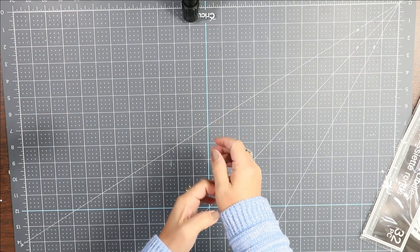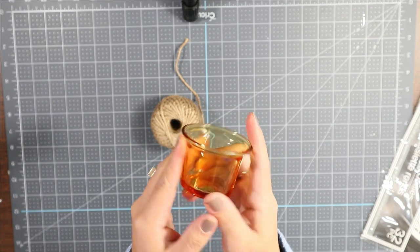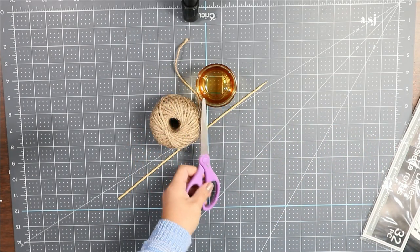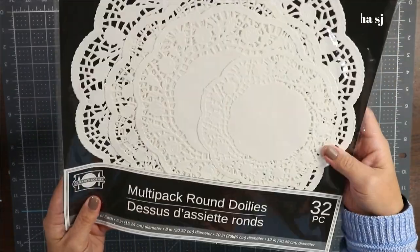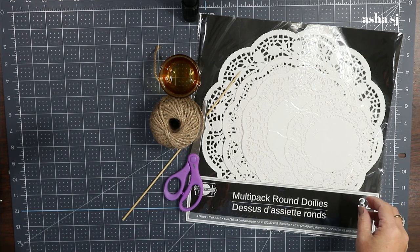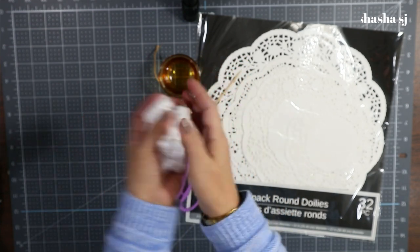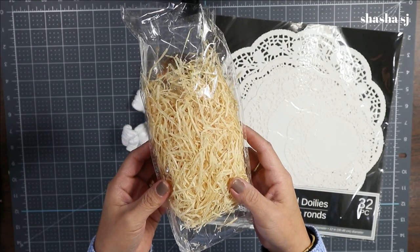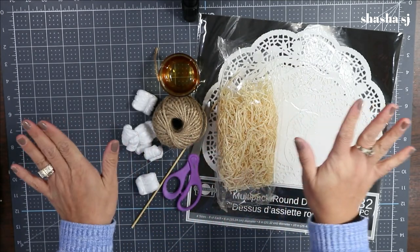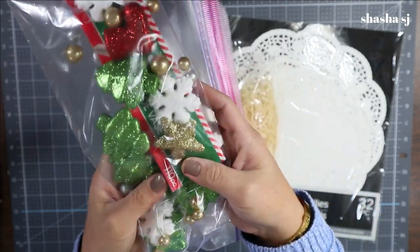For this project, what we need is a jute candle holder — I got mine from Goodwill for 50 cents. We also need skewers, scissors, and doilies from the Dollar Tree. You'll need a little styrofoam — the kind that comes in packages — to hold our skewers. I also got this item at the Dollar Tree, a glue gun, and a star vase filler. I put them in a Ziploc bag.